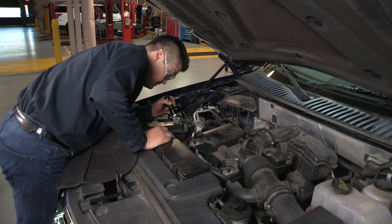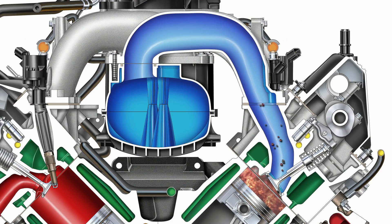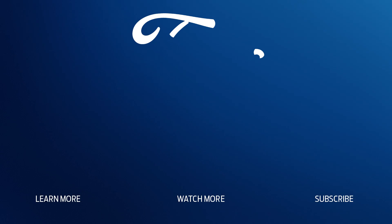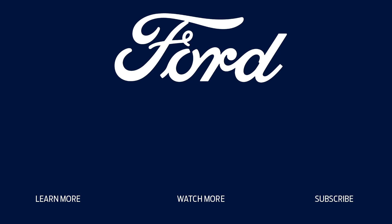That's all for this post. Thanks for watching, and check out the rest of our series of installation and repair tips for Ford and Lincoln vehicles. For more information on Ford or MotorCraft parts, contact your Ford or Lincoln dealer or distributor, or visit FordParts.com.